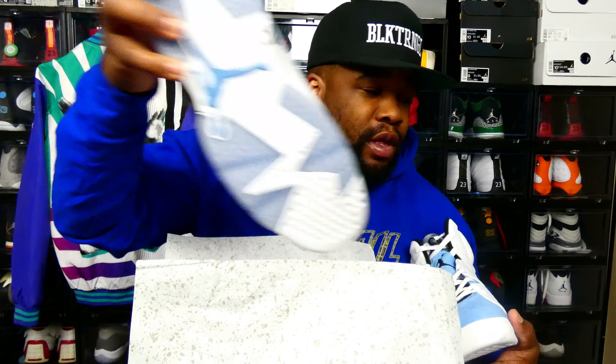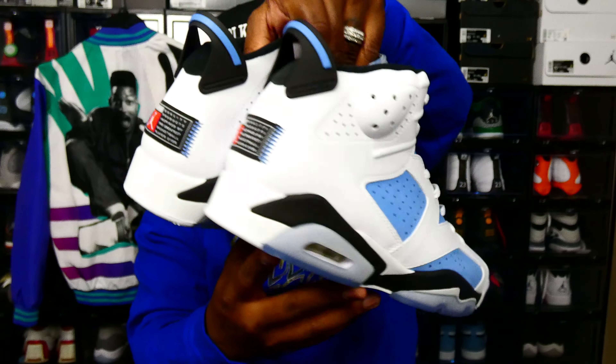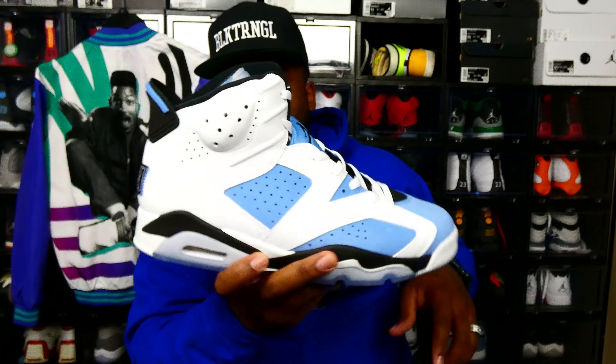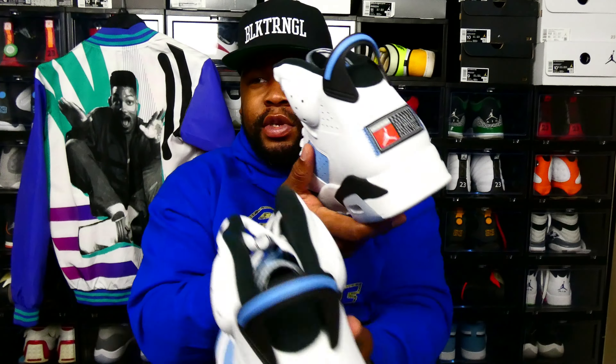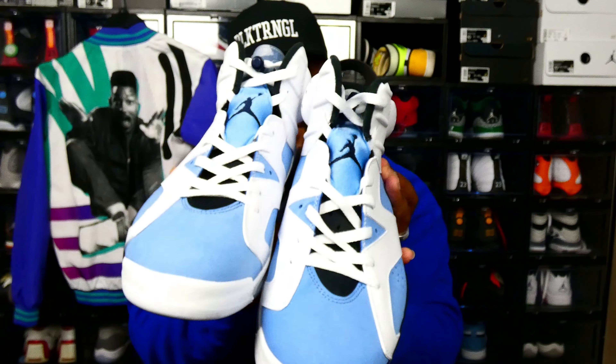I'm going to get into detail on the shoe. Let me get the other one out of the box. There's the box — nothing special. That's the left joint. In my opinion, they're dope. It's a good take on the OG color blocking. I wish they would have put the Jumpman on the back of one of them — just a singular Jumpman with the tag — because right now you got the Team Jumpman. For you old heads that know what that is, this is the shoe.